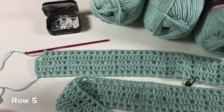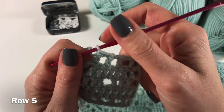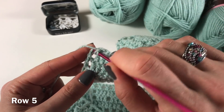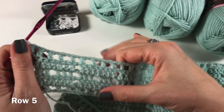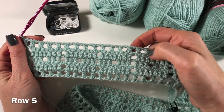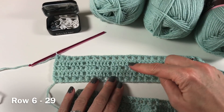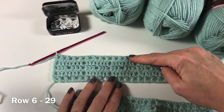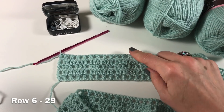Once again I'm at the end of the row. I have done chain one, skip one, double crochet all along, finishing in the same way as we are used to now. So this is one of our repeats. From row six we are going to start repeating rows two, three, four, five — two, three, four, five — each time repeating these rows.